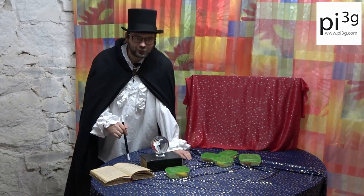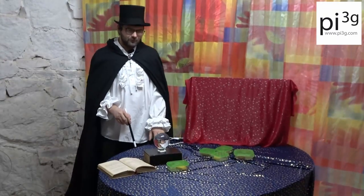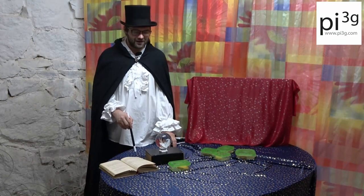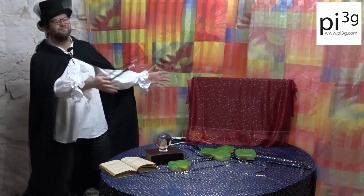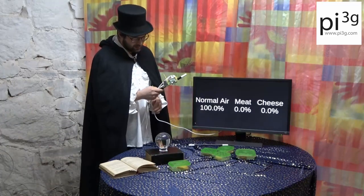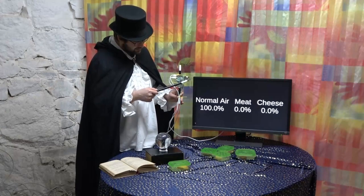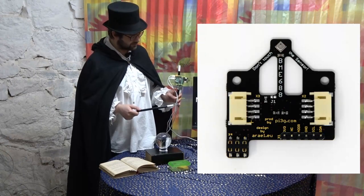I guess we need to fall back to 21st century magic. Let's turn a new page. Arthur C. Clarke put it best: any sufficiently advanced technology is indistinguishable from magic. Let's bring on the 21st century magic. Abracadabra! I think I need a new magic wand for this. This particular magic wand has a magical Raspberry Pi with a BME688 breakout board.